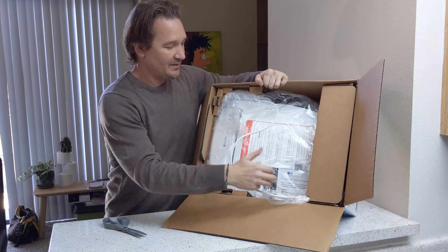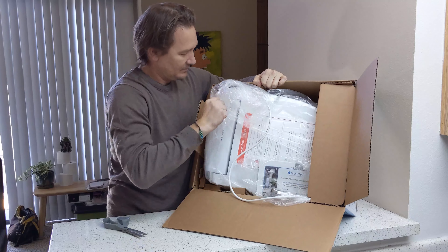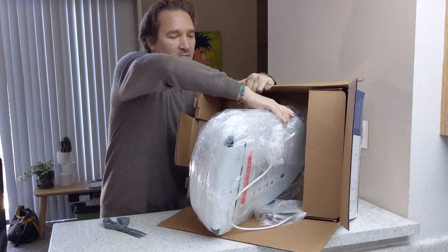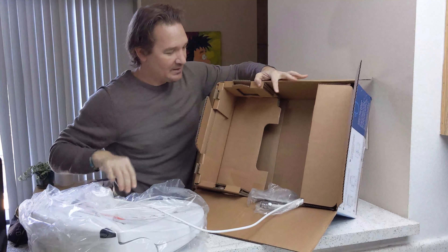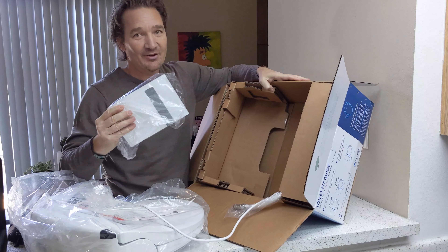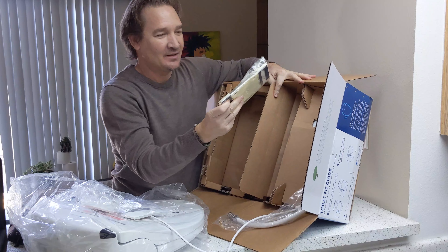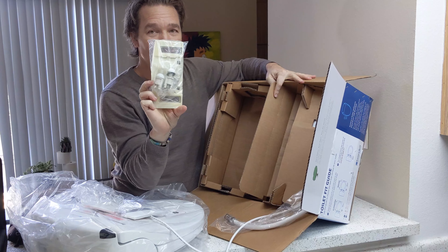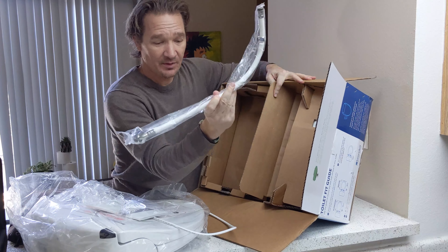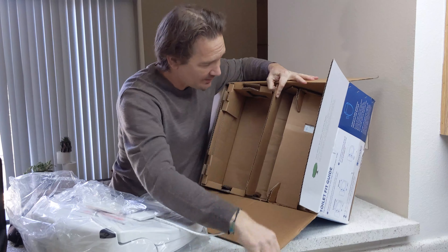It's not that sexy or anything, but let's see — instructions, because hey, I have no idea how to use this thing. This is the stuff to install it, and this is the hose that goes to your tank, I suppose. And some more adapters, things like that.